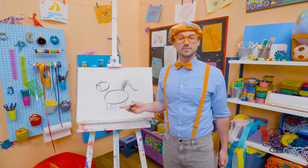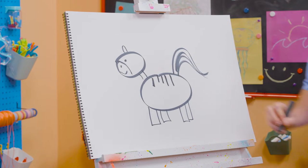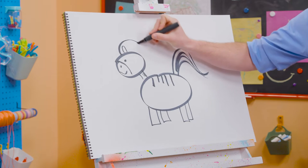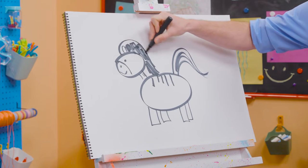And then, what do zebras have? Yeah, stripes! So let's do some stripes, just like that. Perfect! Some on the neck right there. And then we can't forget about the mane. Let's color in the mane black. There we go.